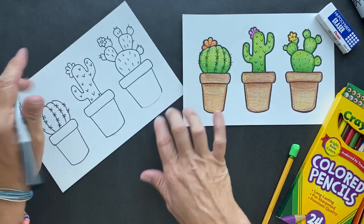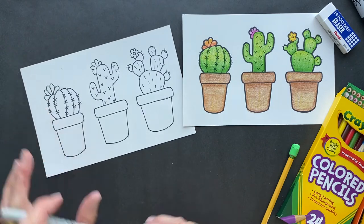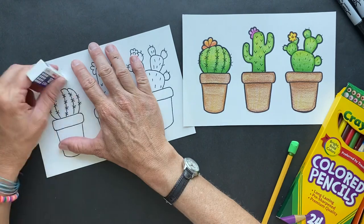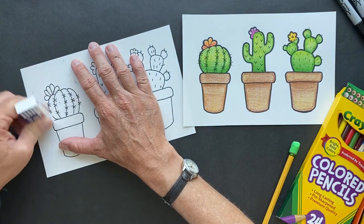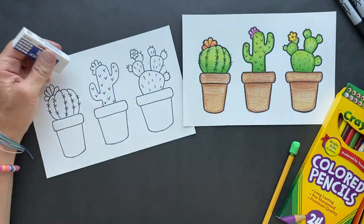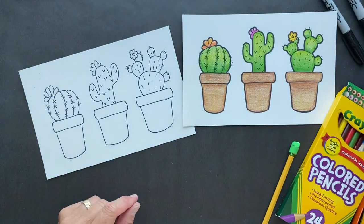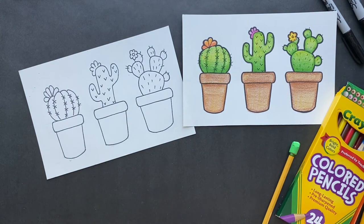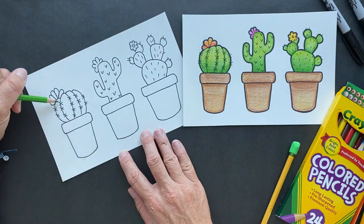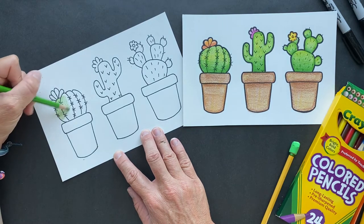I plan on going to Argentina sometime — my daughter lived there for a year and a half, so I'd like to go. Look at how cute these are! Okay, use your eraser and erase all the extra pencil marks; it just cleans everything up. Now I'm going to show you how I got this beautiful green. I use a yellow-green, and we're just going to color the whole thing lightly.